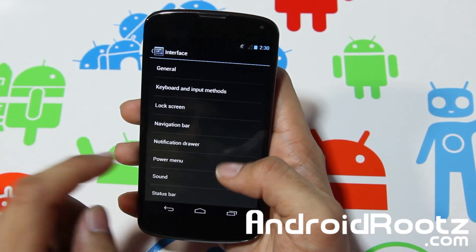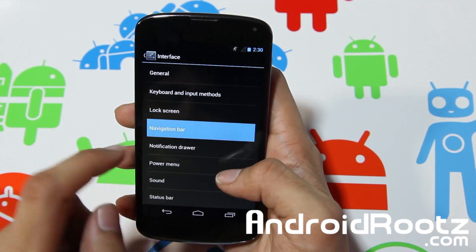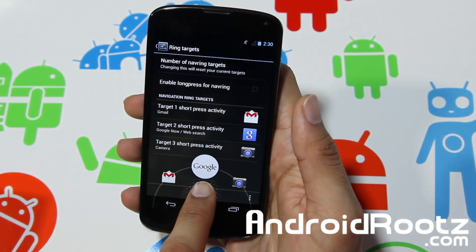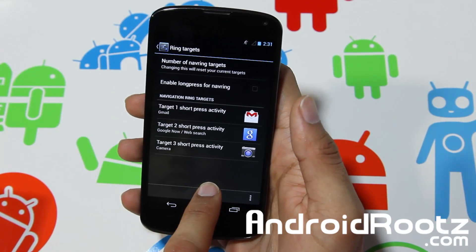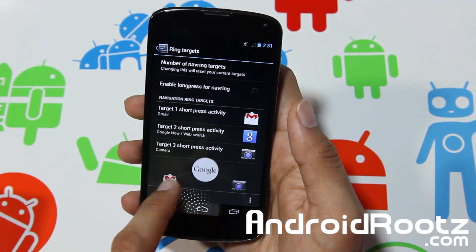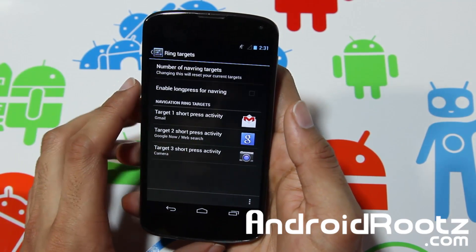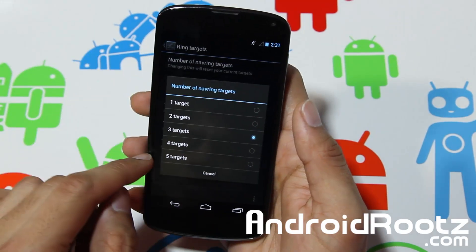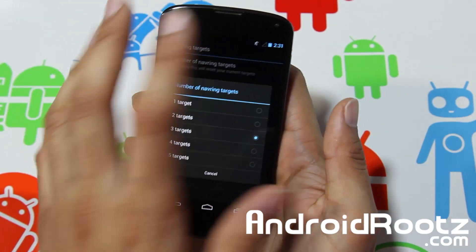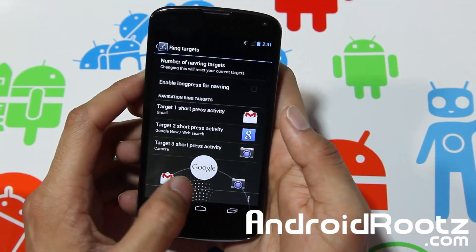One thing I forgot to mention was the navigation bar ring targets, which is really cool. You usually get only Google Now, but you can remove that or add more targets. I added Gmail and camera to mine, and you can change the order of them too. You can have up to five targets — currently I have three. I really like that feature; I haven't really seen it in other ROMs.